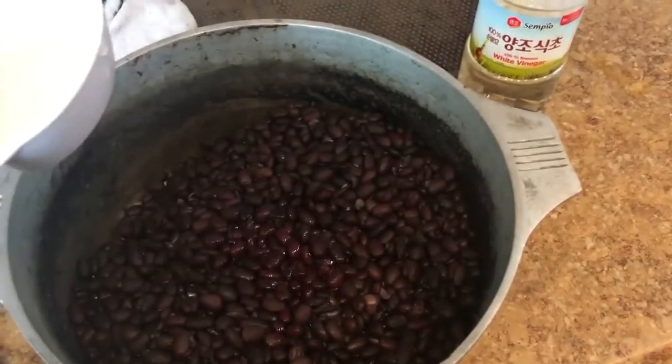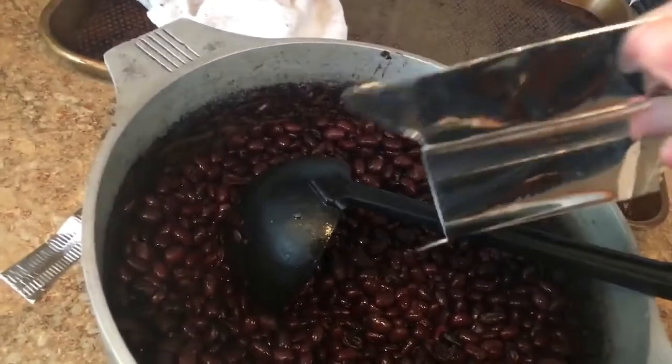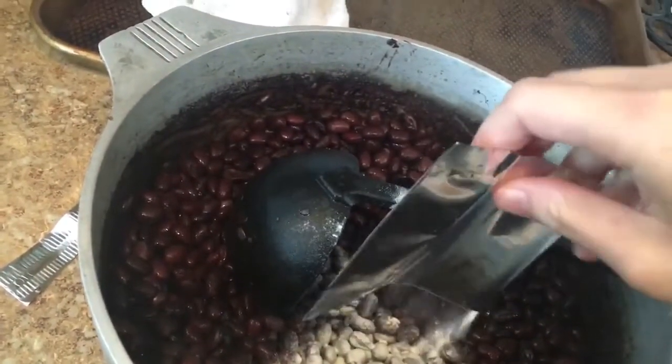Next, add the vinegar in and mix it up. Then add the starter culture and also mix well again.